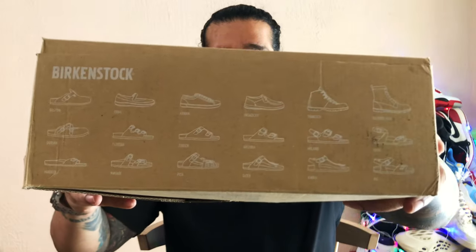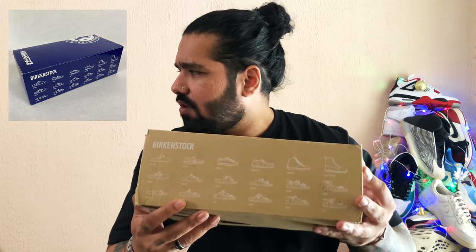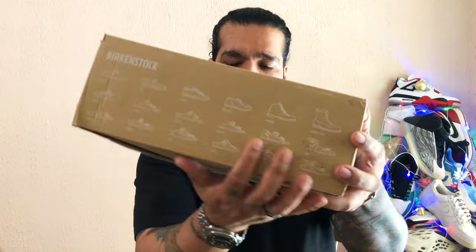And this box is really nice. You have all the different models right here of the Birkenstock — I have the Arizona, actually I have like three pairs of them. This is something that's standard across most of their regular blue boxes as well; they provide you with a look at all of the different models.